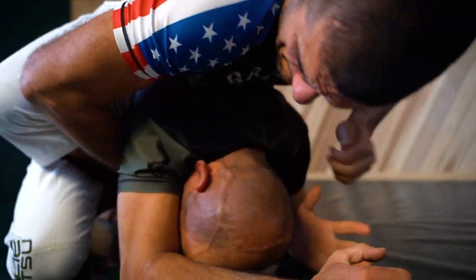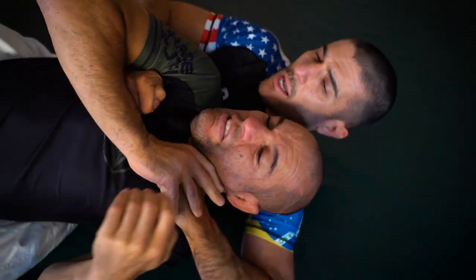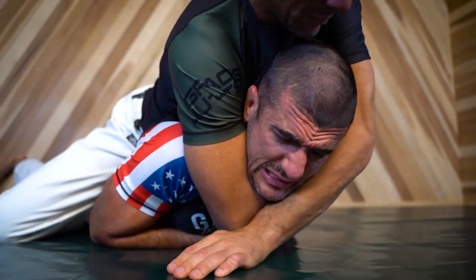The rear naked choke is the number one jiu-jitsu submission of all time. The challenge is that when you take your opponent's back, they're going to do everything they can to protect their neck. Here are six powerful ways to lock in the rear naked choke.